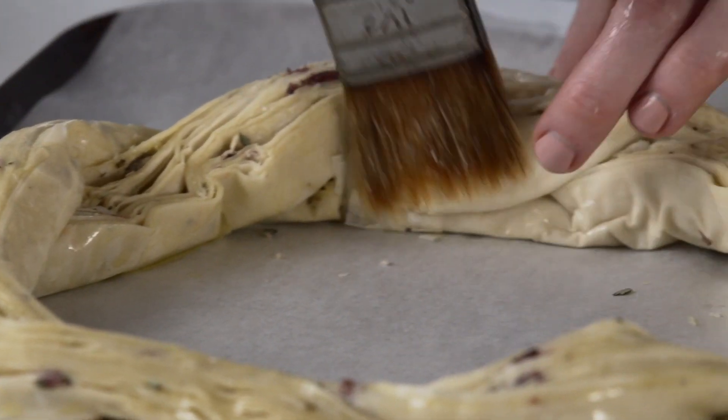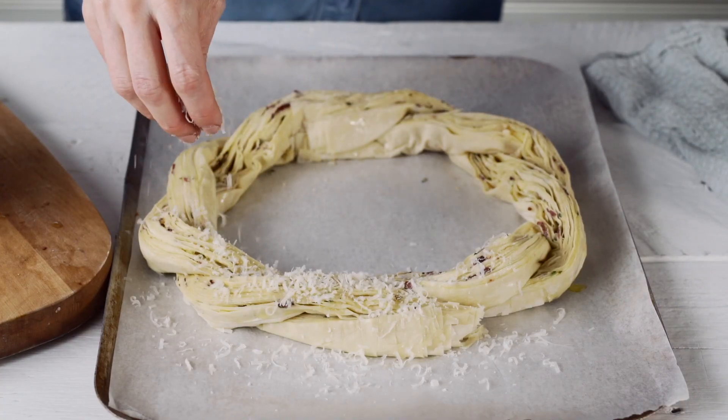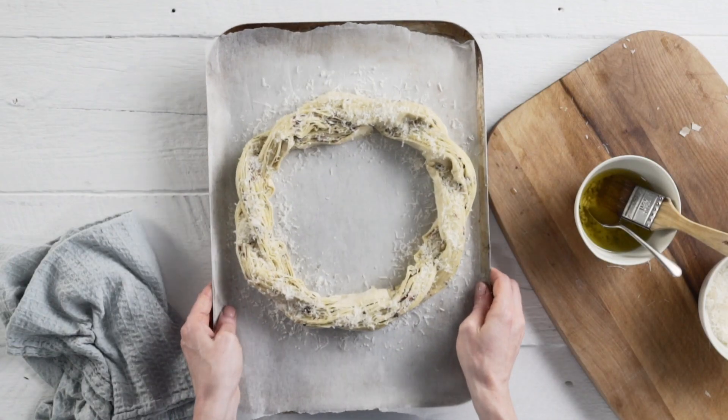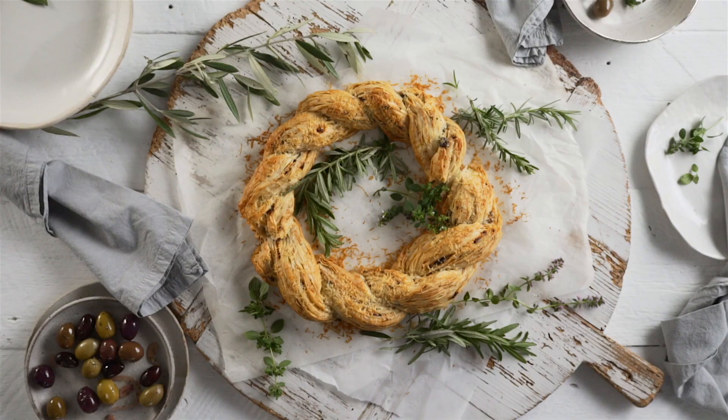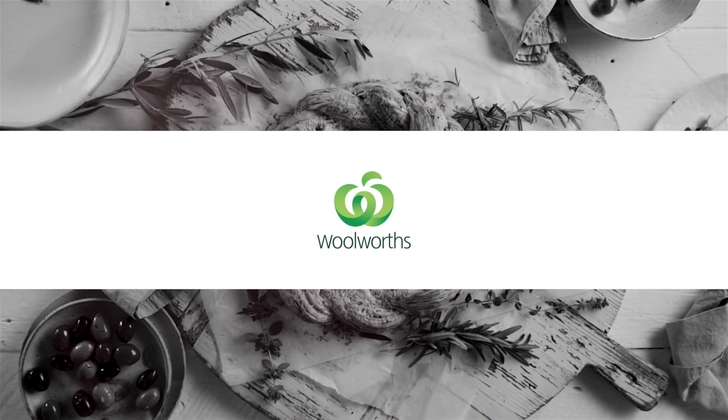Brush with any remaining garlic oil and sprinkle with a little extra plain parmesan. Bake in the oven for 25 to 30 minutes or until golden and crisp. Serve warm, garnished with extra rosemary.